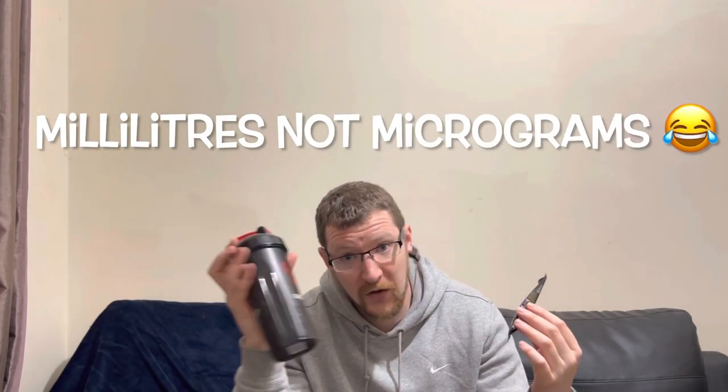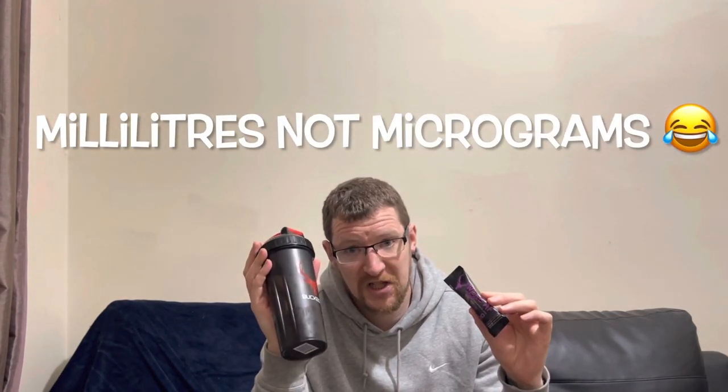It says on here to take about 15 to 30 minutes before physical activity — so as soon as I get this down my trap I'm going to head to the gym. Add about six to eight ounces of water, so that's about 200ml. I've got cold water here in my shaker, let's crack this open, give it a sniff and see what it's all about.